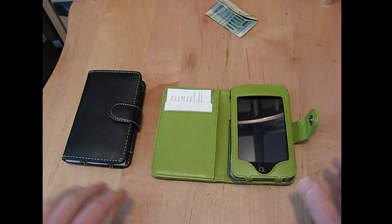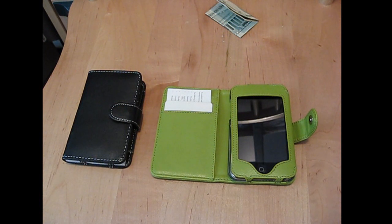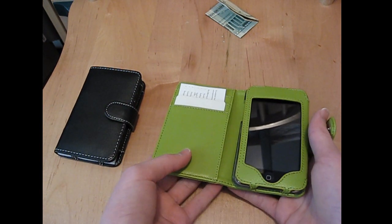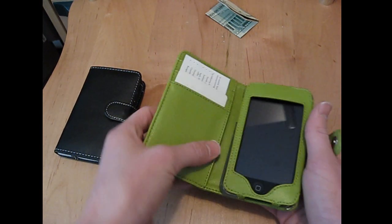It protects the device on all sides while still leaving access to perform all the activities on it, like music and power and all that stuff. I love it because it makes full use of its size. Instead of just making this flap a regular flap to close it, they incorporate these slots for credit cards and this little secret pocket and everything.